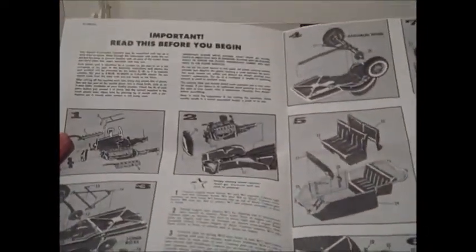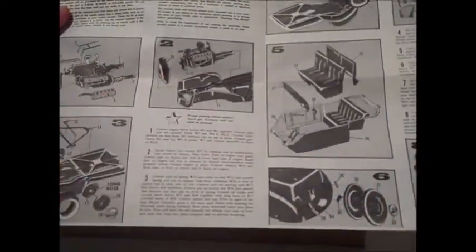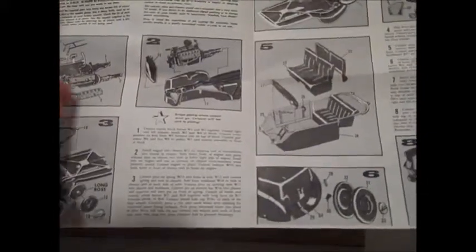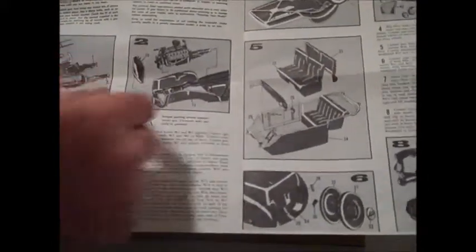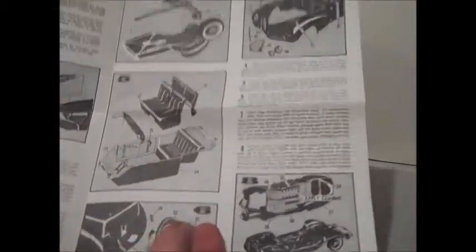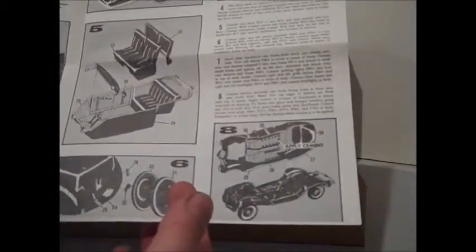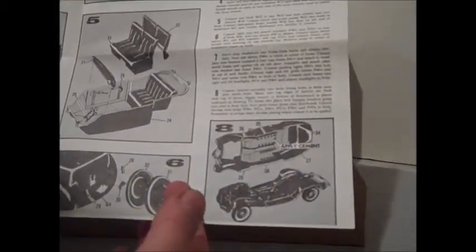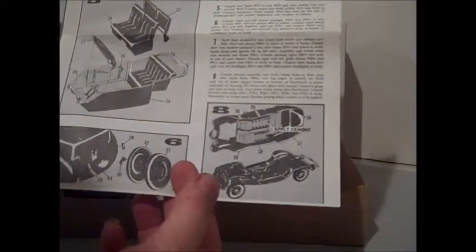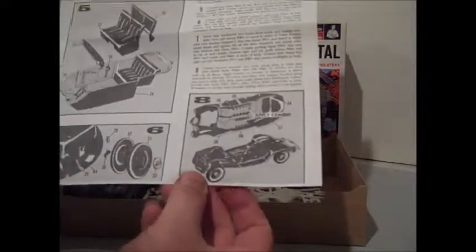Inside, once again, old Monogram style. Hopefully this is showing up at all. Providing a lot of wording, not exploded diagrams. It basically shows the part and where it goes, with numbers giving you a whole view. Like I said, this is not a real complicated kit. The chassis is all one piece pretty much, and you basically put on the front end, the rear end, and a couple of details.